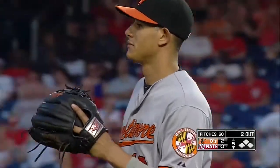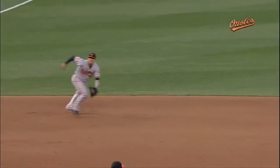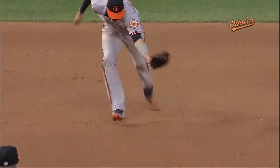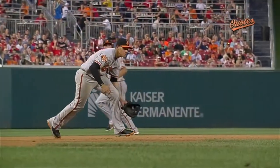Desmond retired. A great read right there by Manny Machado on the chopper — you better be aggressive, and Manny Machado is. Look how aggressively he comes and gets that short hop, gets the glove out in front, keeps the head down.